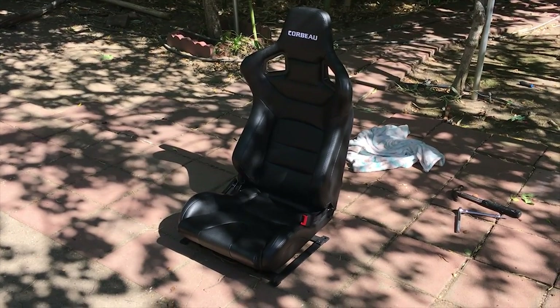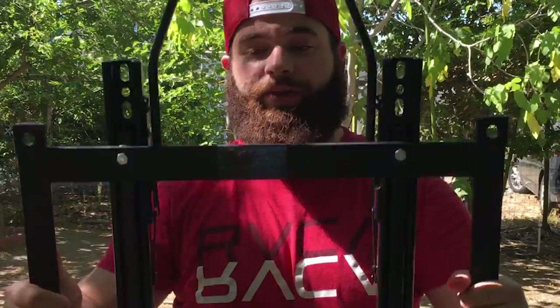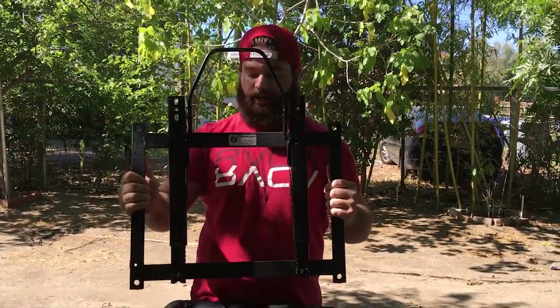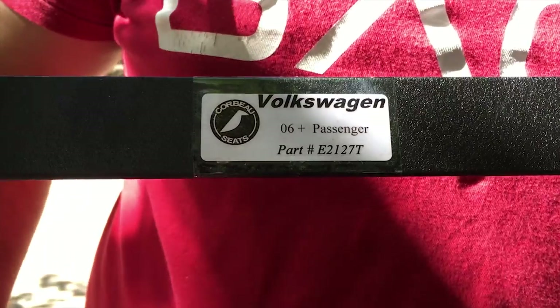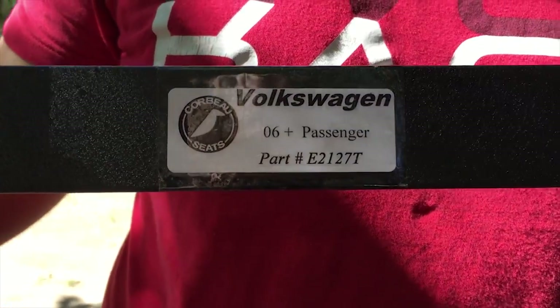Now that they're out let's flip them upside down on something soft. Excuse me for the swamp ass look — I am sweating profusely, it's like 100 degrees outside. And this is the Corbeau bracket. If you come in close right here it says Volkswagen, and it'll tell you which one is which. You have the passenger and then on the other side you'll have the driver. So be sure you know which bracket you're putting on which side — it's very important.